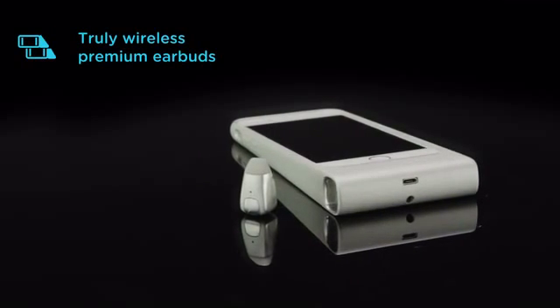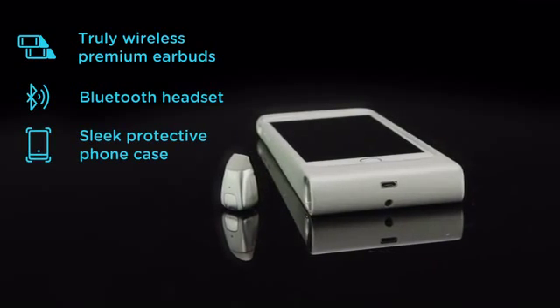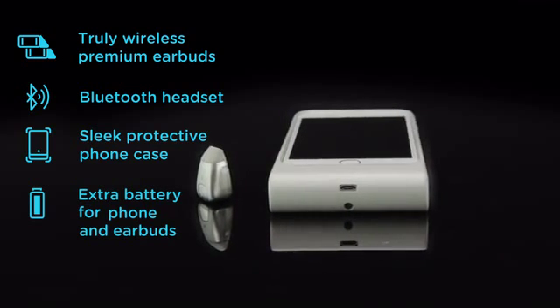We converge four products into one device: your truly wireless earbuds, your Bluetooth headset for calling, smartphone case, and extra smartphone battery are all compressed into a single, totally convenient solution that charges and stores your earbuds.